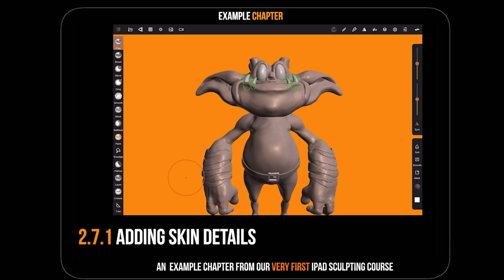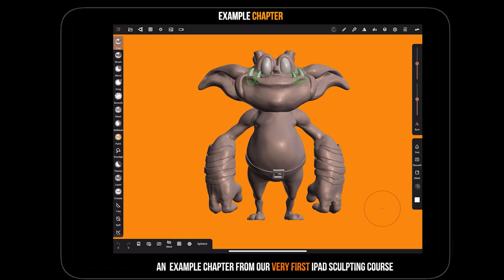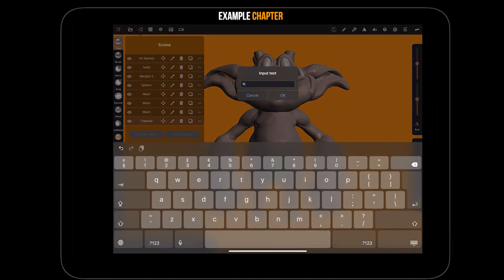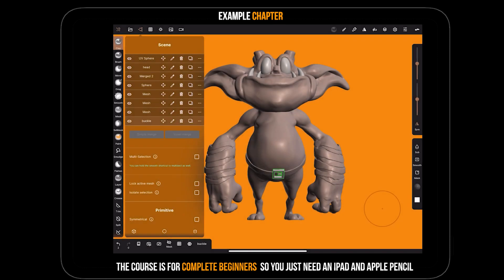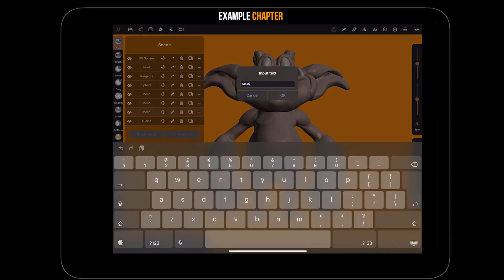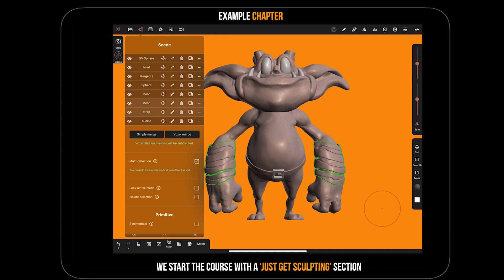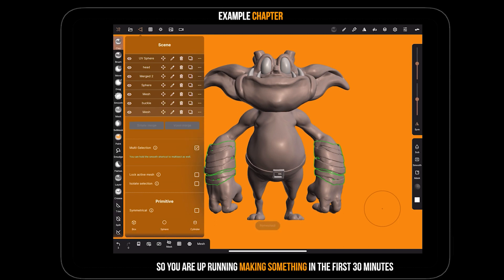In this section we're going to look at how we can add some detail to the skin using stamps and what we call alphas. To do that we'll hide all of the accessories first, and it would be good to name some of them. I don't normally name things until they're not going to be merged again. I've named strap one and strap two, so I'll do multiple selection and merge those two together - voxel merge, it doesn't matter whether you use voxel or simple at this stage.